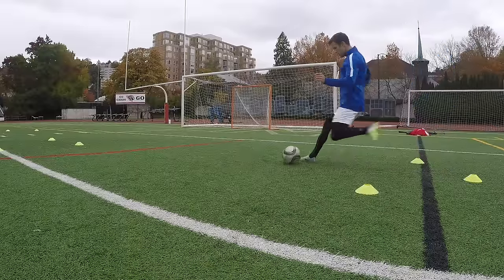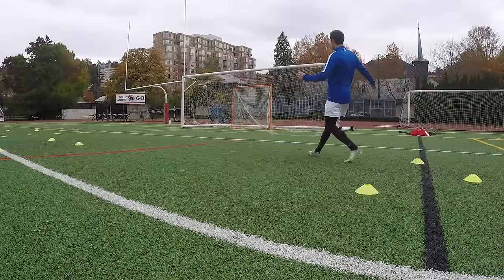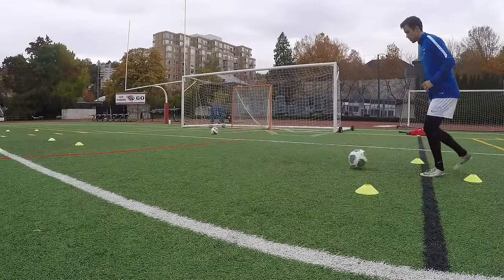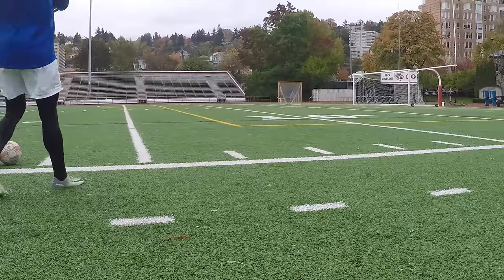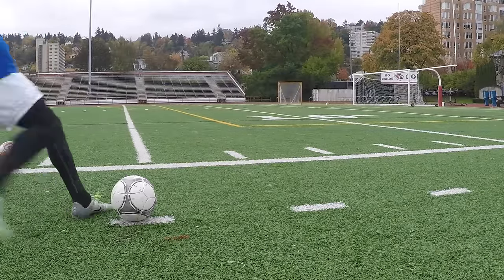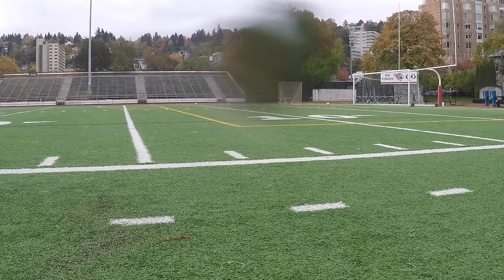Now here's my complete set with the left foot. Then I went to crosses from the corner of the 18-yard box, aiming for the lacrosse goal — really just trying to whip it in around that area. This is every single cross I took in the practice. I didn't cut anything out.